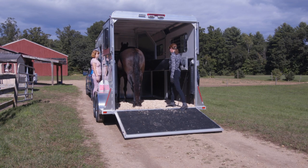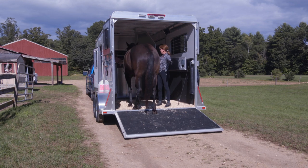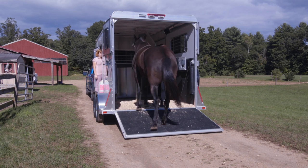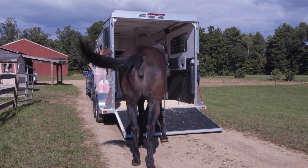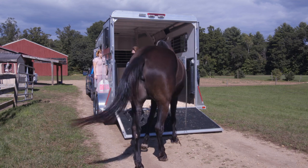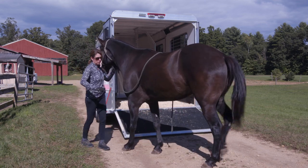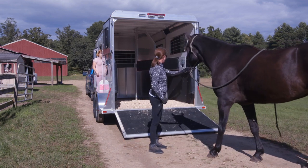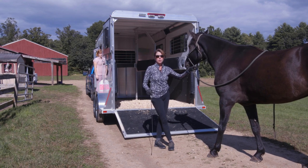I'm going to very slowly take the butt bar down. Because Espree is not tied up front — Kaylee's just hanging out with her — we're going to back her off again. She should be able to start coming back without me going all the way up. Now we've got Espree self-loading and happy and comfortable with the partition being closed.